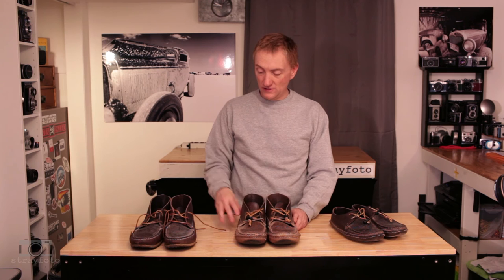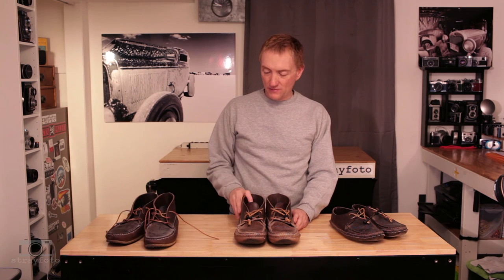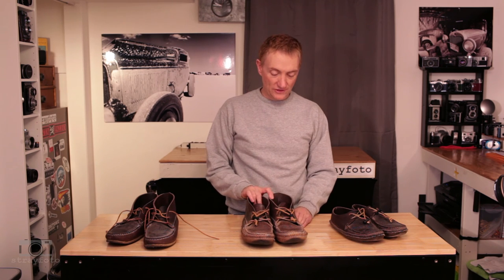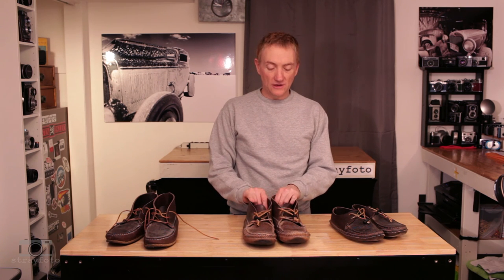They're not nearly as slippery as I thought they would be. Even though I thought the crepe sole would be less slippery, I've only in the very worst conditions ever slipped or felt like my traction was lacking. It has to be very muddy or very snowy before I choose not to wear these. For anything else, three seasons a year this is the boot I wear in the outdoors, day in and day out.